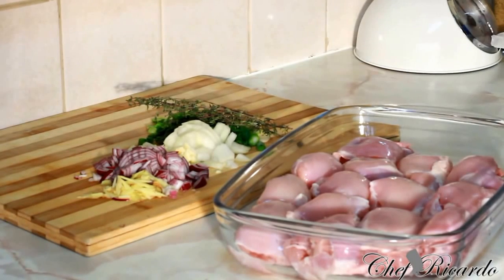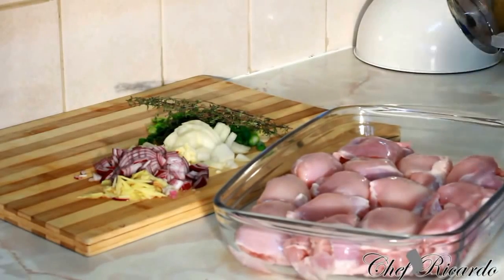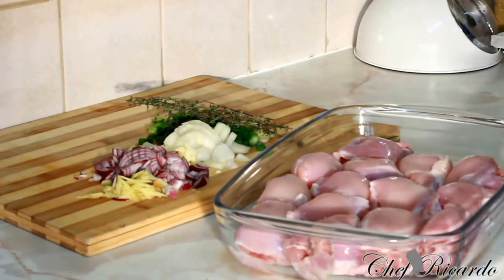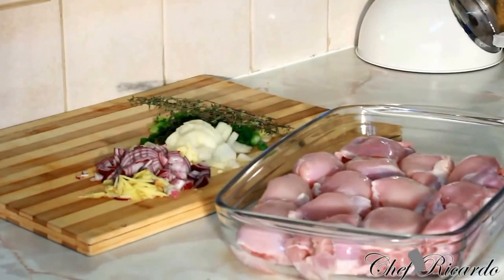So I got some chicken and decided to do some Jamaican style, pan fried chicken. Most black people in England would want to do something like this — pan fried chicken on a Sunday or during the week for dinner. We want to marinate it first and I just washed it off with some lemon and some white vinegar.